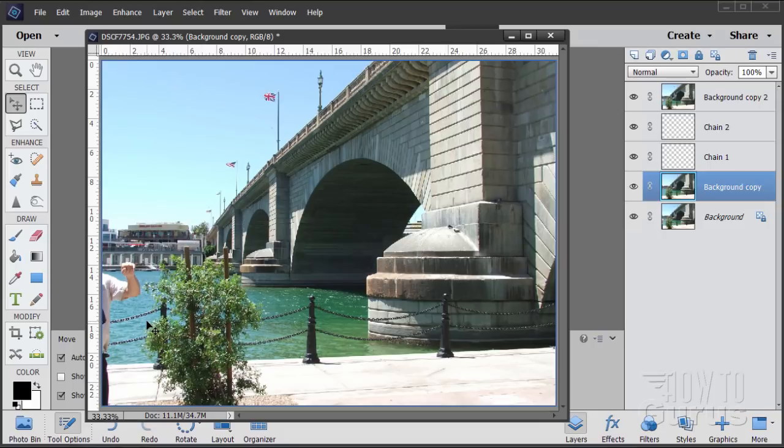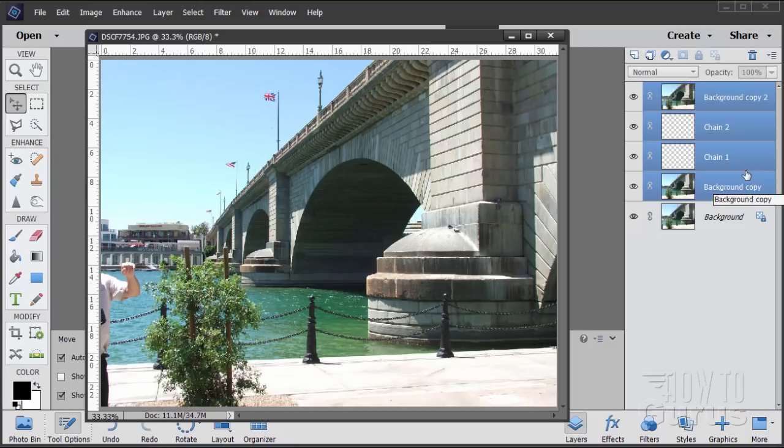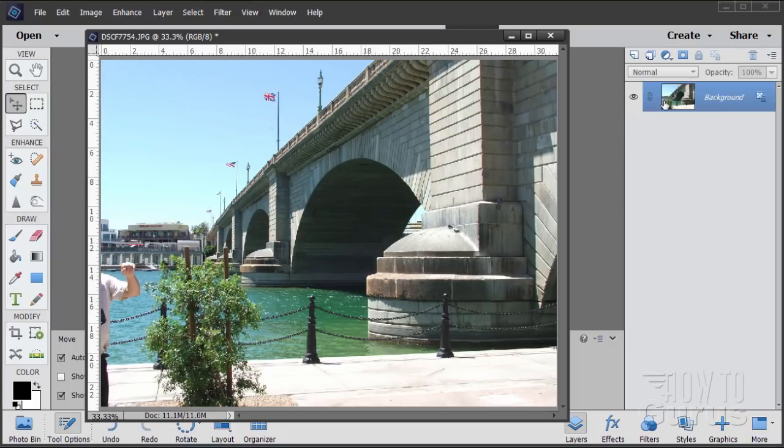Now the first thing I usually try on a picture is to come in, make selections, and try using the Content-Aware Fill to take it out. Oftentimes it's a great way to quickly fix a picture. In this case it doesn't work — there's just too much busyness in here for that to work out well. So we need to do this the hard way using the Clone Stamp tool. I'm going to trash all these layers and start off with a brand-new clean file.